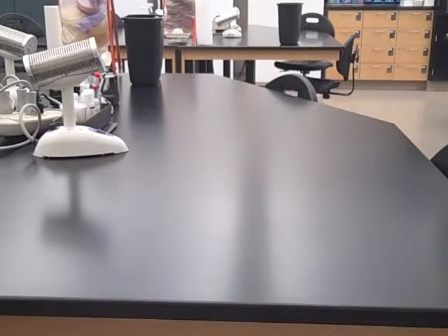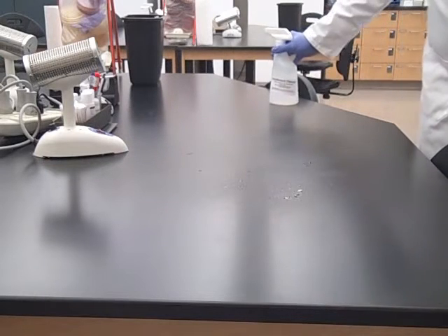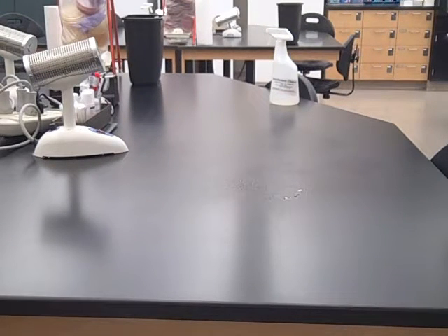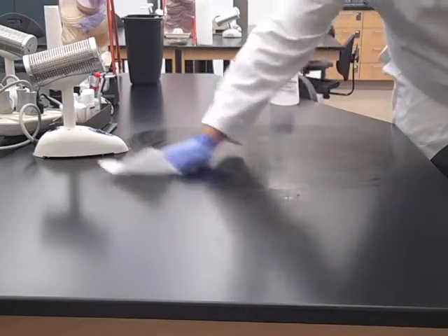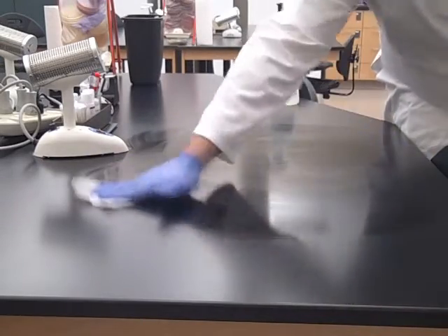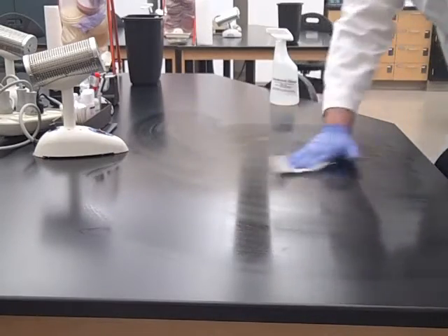You're going to disinfect your lab bench on the way into the microbiology lab and on the way out of the microbiology lab. Spray disinfectant on the lab bench and use a paper towel to wipe the disinfectant off the lab bench. This paper towel gets disposed of in the regular or black trash can.